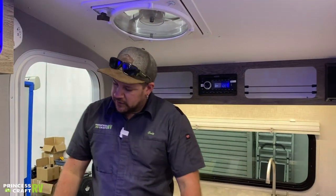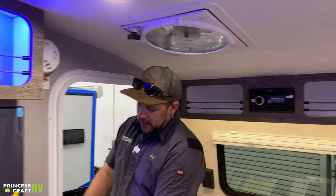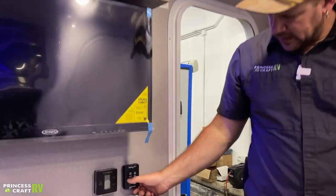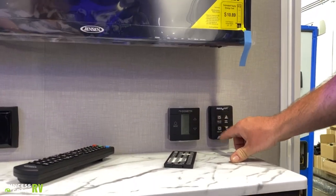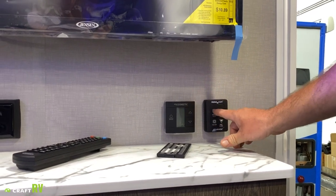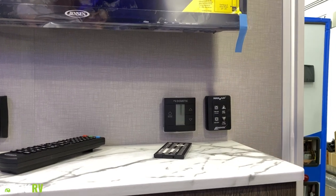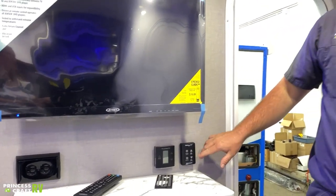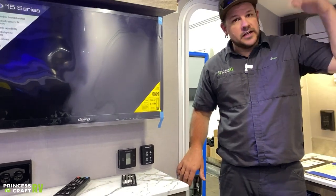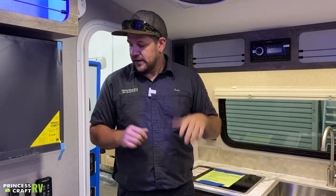Overhead is going to be our MaxxFan, which can actually be controlled by the remote right here on the wall. You've got your main fan as well as speed button — every time you push that, your fan speed is going to increase one through four. To turn it off, push that and it's going to automatically close the lid. The other two buttons let you open and close the vent without any fan, so you can use it basically just as a vent with no fan.